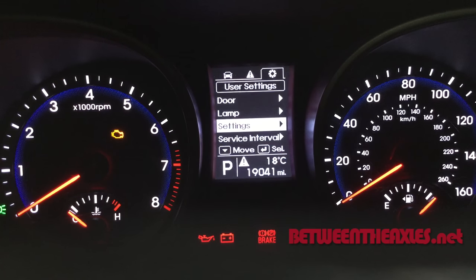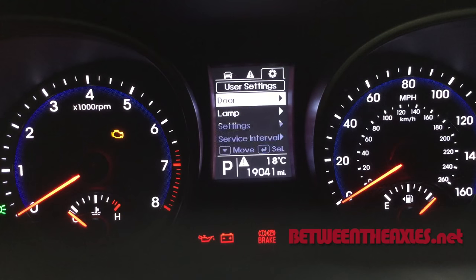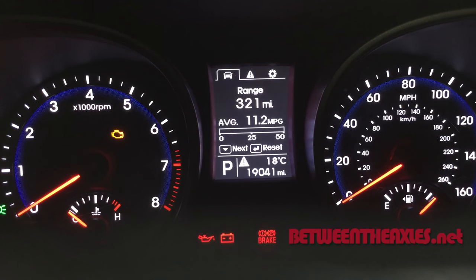And there you go, all our stuff is now in English and we can actually understand what's going on. We have range, average mileage, tire pressure warnings — all that type of good stuff.